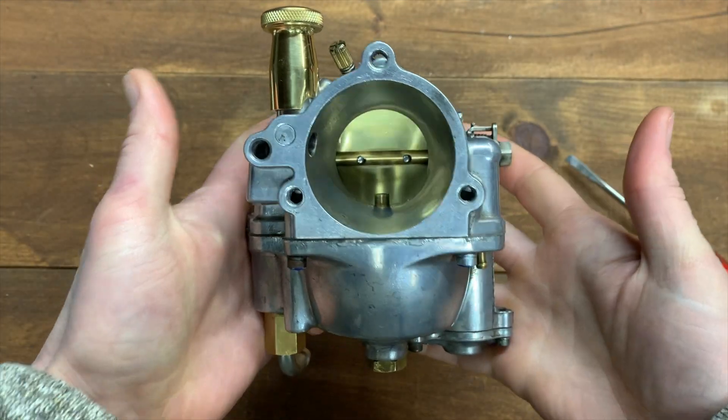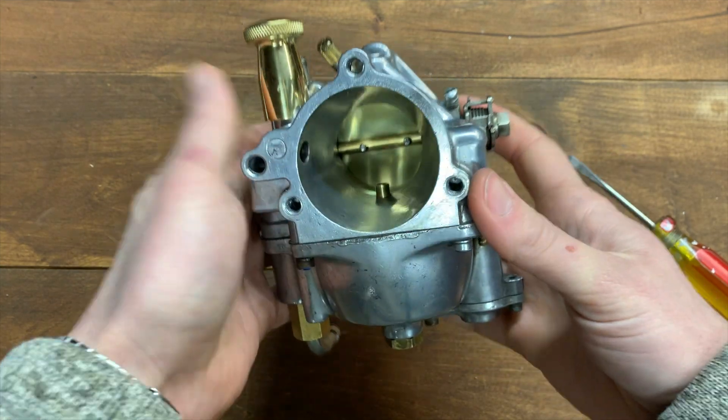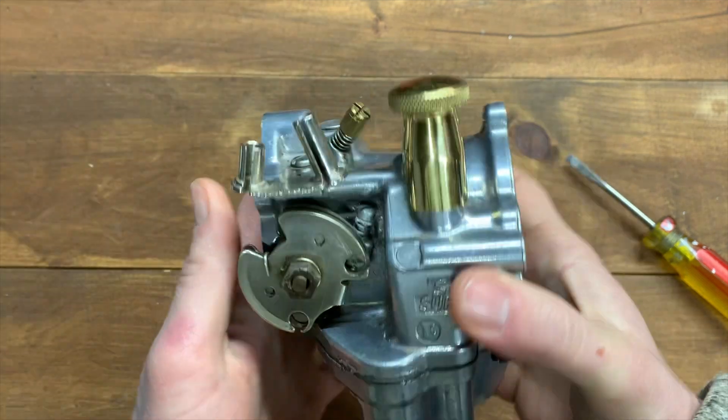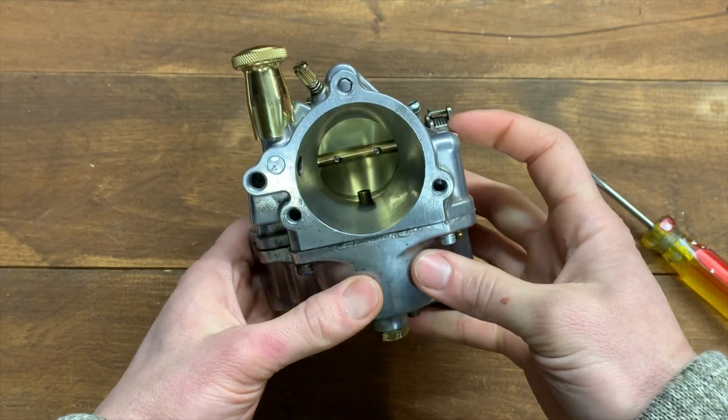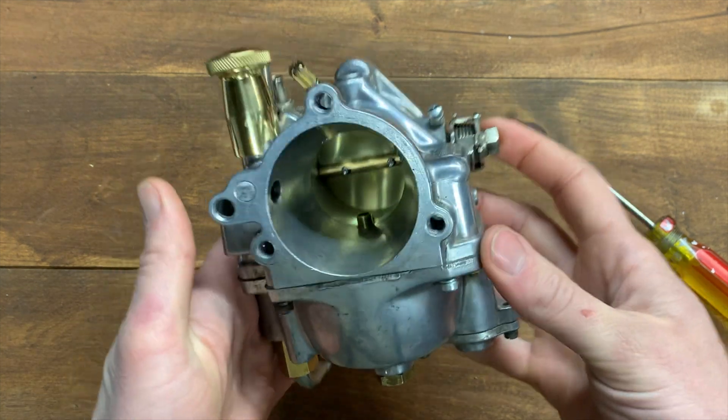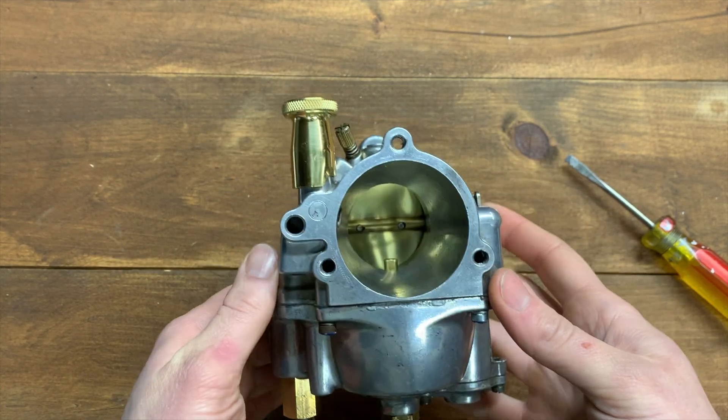Between cleaning your jets, setting your float height, and setting your three factory settings, you are ready to install your carburetor back on the bike. If this is a brand new carb, these settings will get you in the ballpark to start making adjustments.